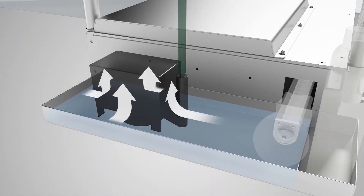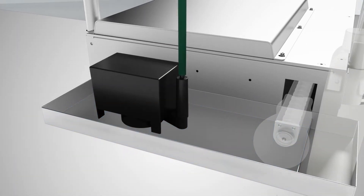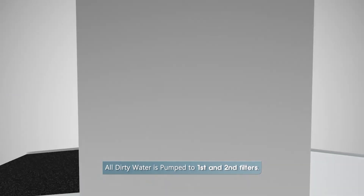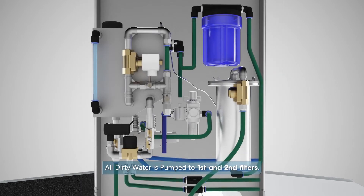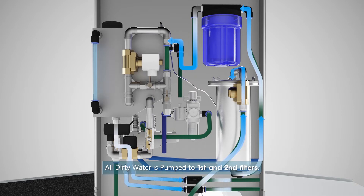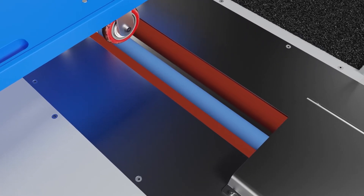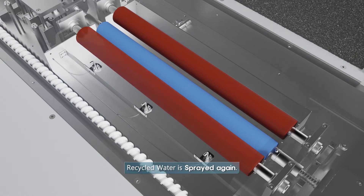Wastewater and sludge generated after wheel cleaning are transferred through a screw. The sludge is collected in a sludge bag, and the wastewater is filtered through first and second filters. Purified water is then sprayed to clean the wheels.